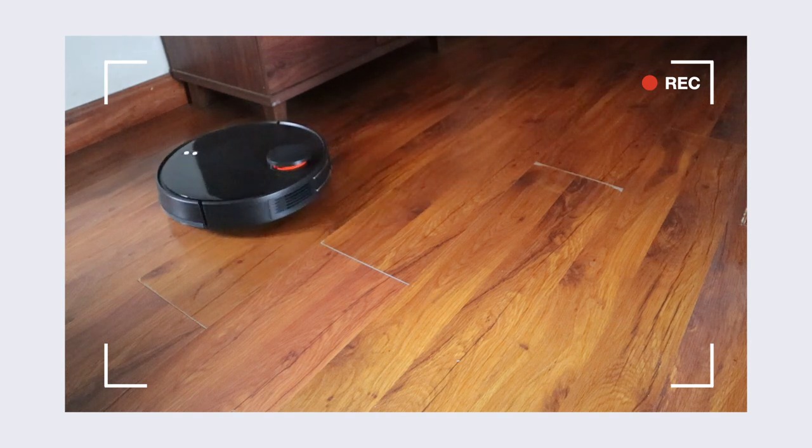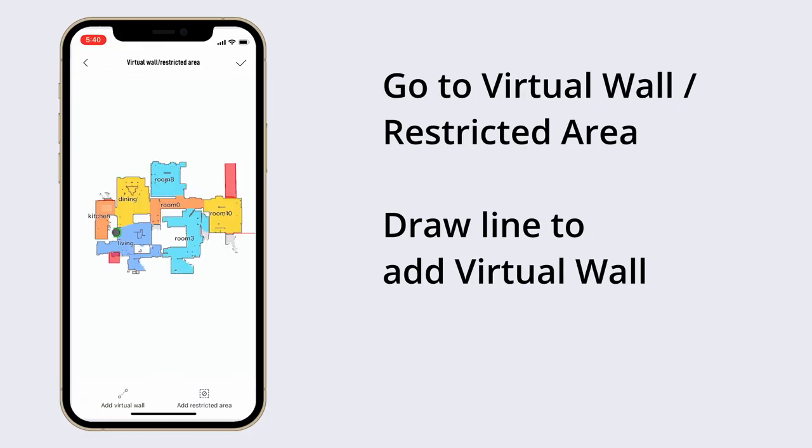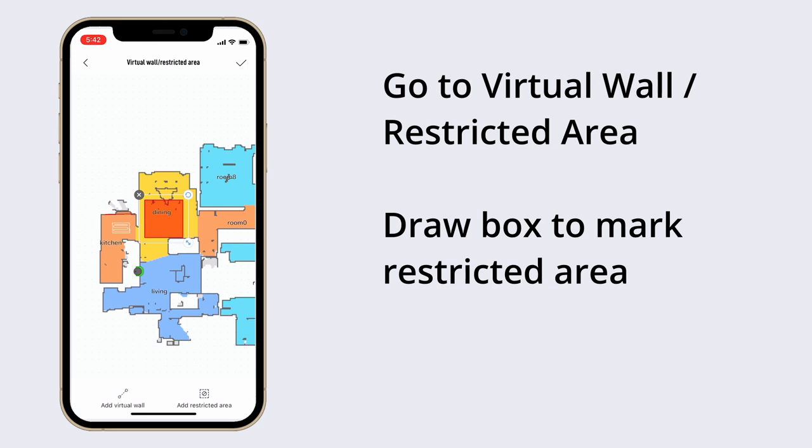For example, that's what happens under my shoe rack which is just about four inches. There are two ways of setting no-go areas: one, you can set a virtual wall which will block the robot from going beyond a certain point; and second, you can select a restricted area which blocks a particular area but allows the robot to go around it.